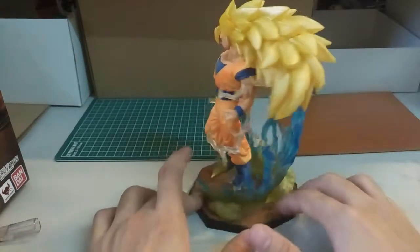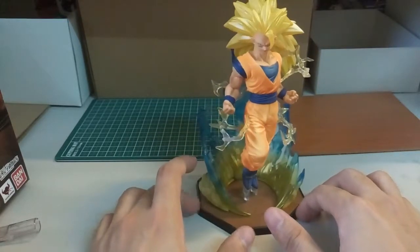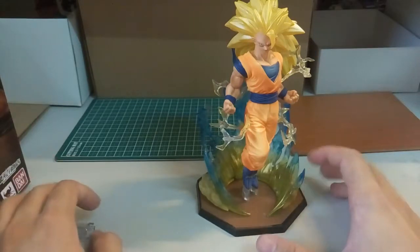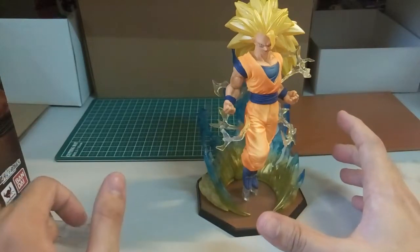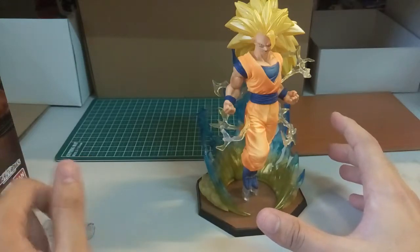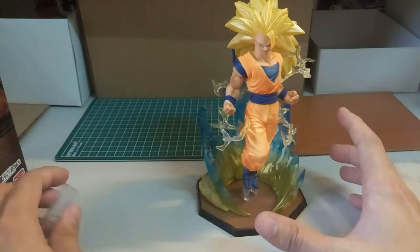I'm not sure how I want to deal with this because it looks pretty bad. Let's put it this way — I can give you advice: if you want to buy Gundam, bootleg Gundam is still alright. But for figures, I really really wouldn't recommend you to get the bootleg figure.